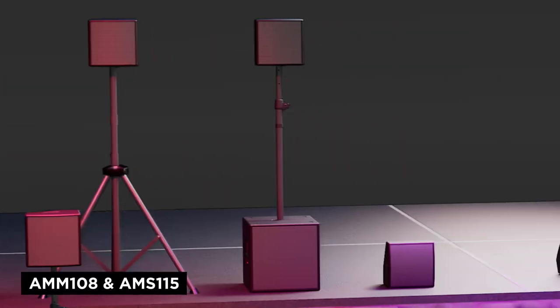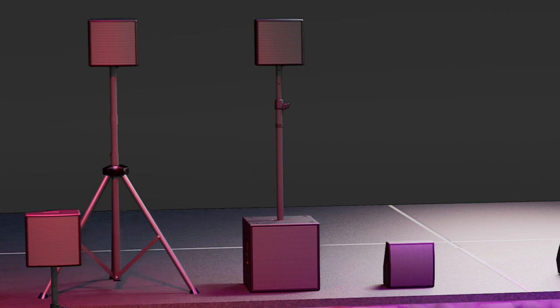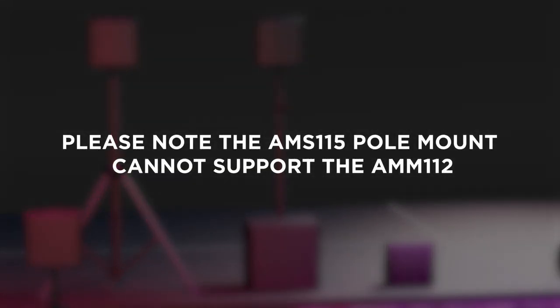Finally, the AMM 108's lightweight enclosure can be paired with the AMS 115 when using the subwoofer's integrated M20 threaded pole mount to create a compact portable front of house solution. Please note, the AMS 115's pole mount cannot be used with the AMM 112.